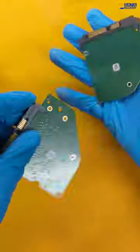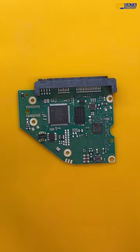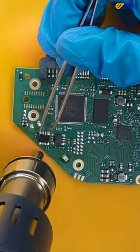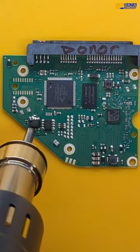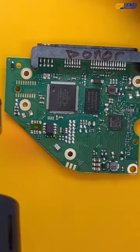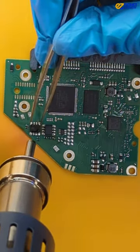I have a donor board I can use, but I will need to move the ROM chip from the patient to the donor. Got the ROM chip out from the patient, now for the donor. Done! Now to put the patient ROM into the donor board. Looks good!